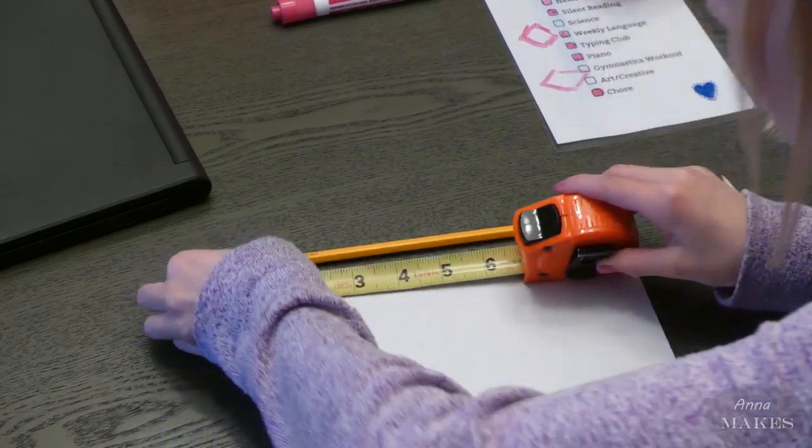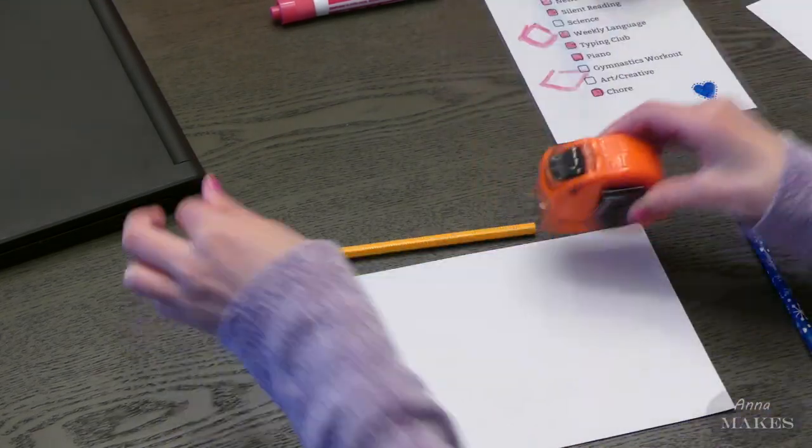Hi, I'm Anna. Welcome back. Today we are going to be making a present for my teacher, Ms. Embling.